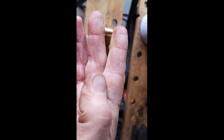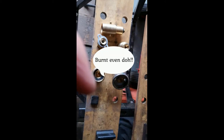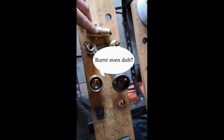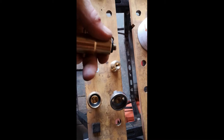The cold burn was to the bottom of the index finger and just to the top of the pad — you can just about see it there. My hand was frostburned while trying to release the adapter.